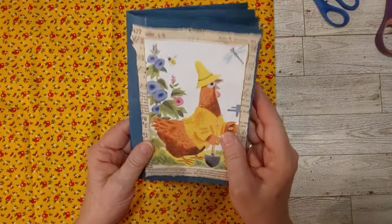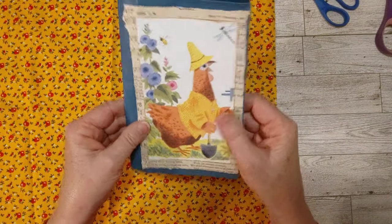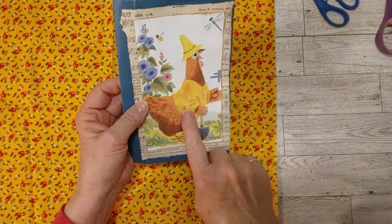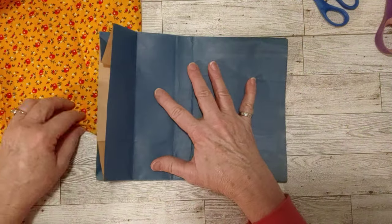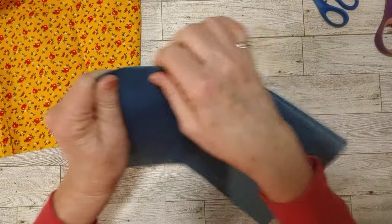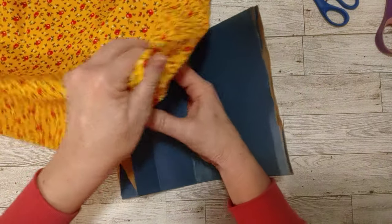I just cut off the bottom — it was just too thick. This is nice and sturdy already with the two layers of paper bag, plus I've got a music page plus the book page, and now I'm going to add some fabric on here. I still have the gusset in here. I'm probably going to sew across the top and the bottom and then try to leave the sides open as pockets.